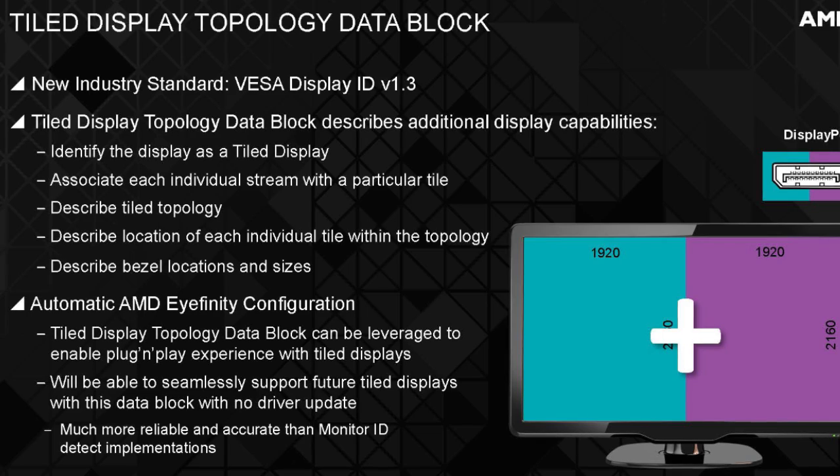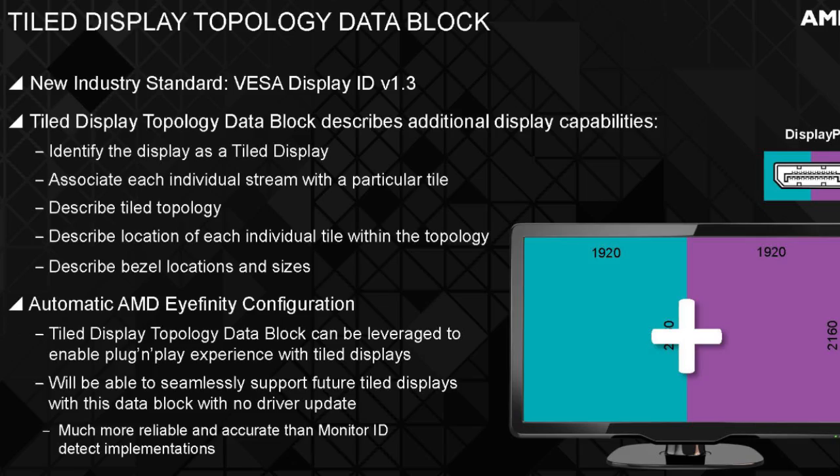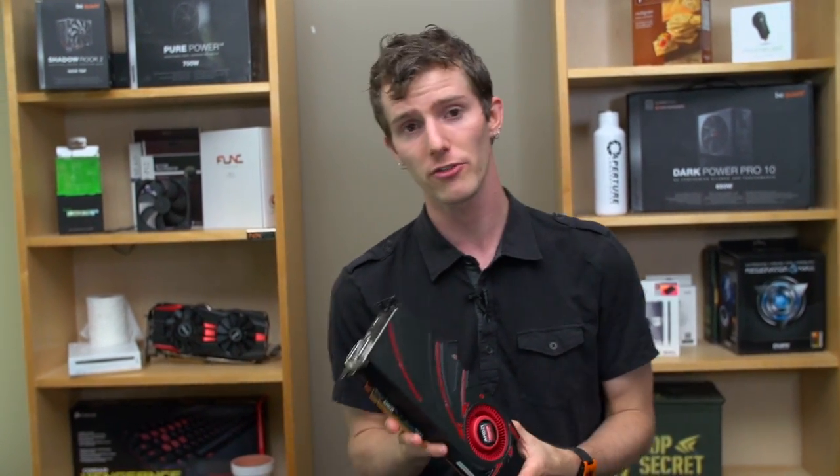So the monitor's going to be able to communicate with the card and say, this is the one that's supposed to be on the left, this is the one that's supposed to be on the right, and detection of these tiled displays so that they're completely transparent to the end user, and you don't even know that there was a configuration process that happened.